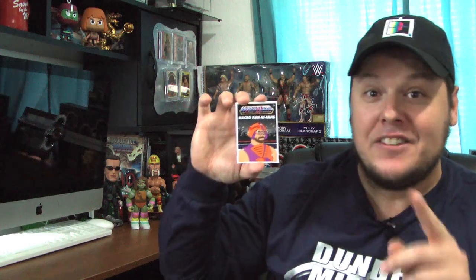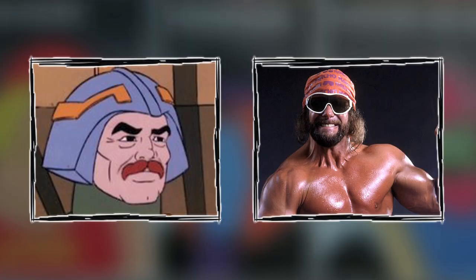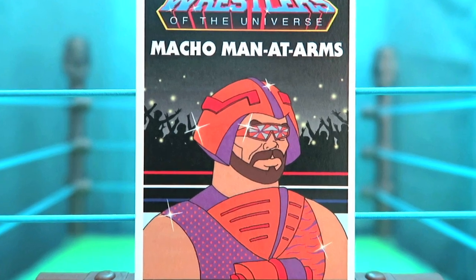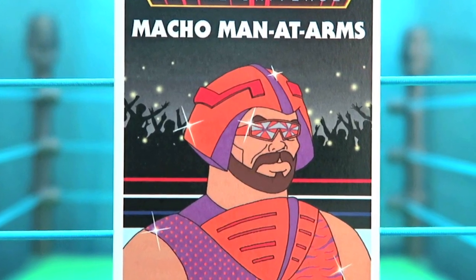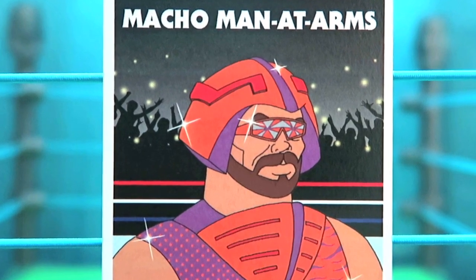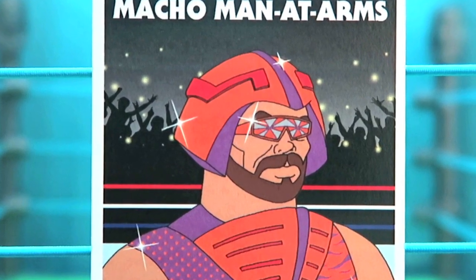This next card will have you screaming 'Ooh yeah!' as you combine the Macho Man Randy Savage with Man at Arms. They've kept the skin of Man at Arms but given it that Macho Man color and flair, and of course added in the Macho Man signature glasses as well.